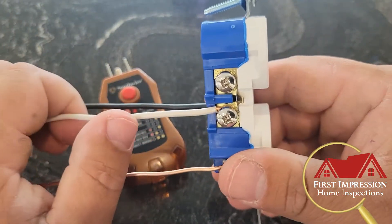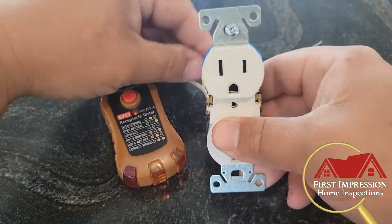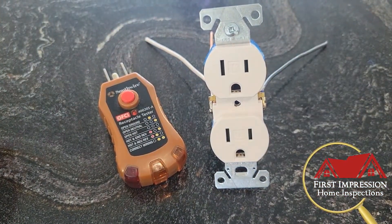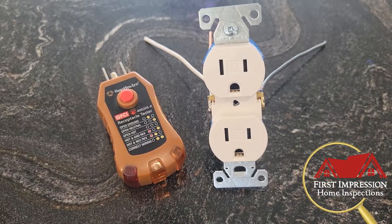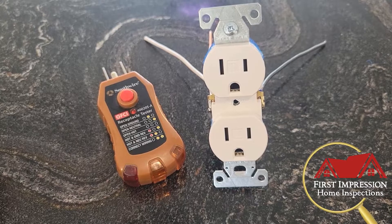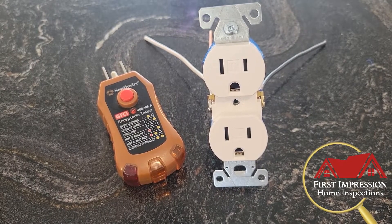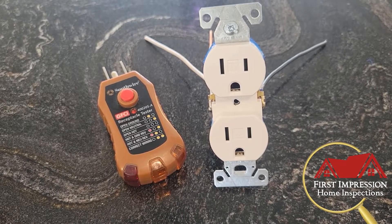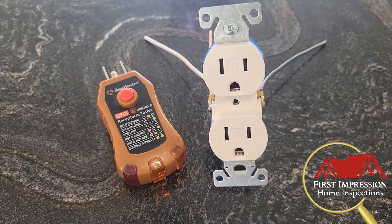Anyways, that's it — quick, easy, and simple. Nothing to be too worried about. Again, if you're not comfortable working with anything electrical, I would highly recommend hiring a competent handyman or an electrician. I appreciate everything you guys do — have a great weekend, thanks!